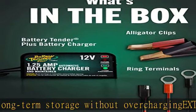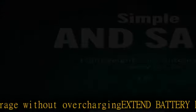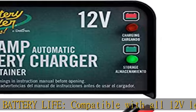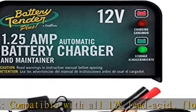Includes: 12V, 1.25A battery charger, fused ring terminal and alligator clip accessory cables, 10-year warranty, and lifetime customer support.